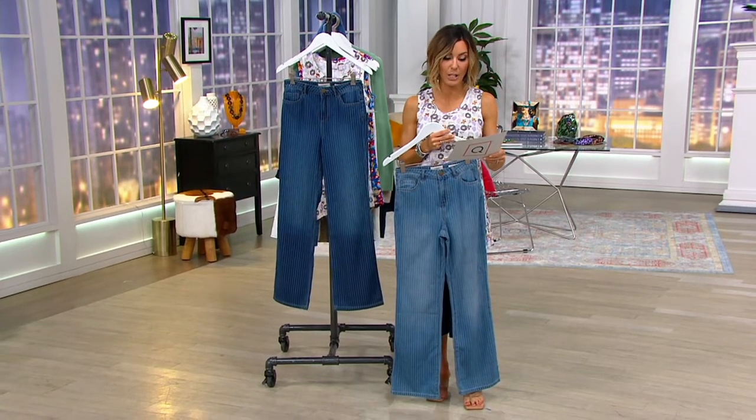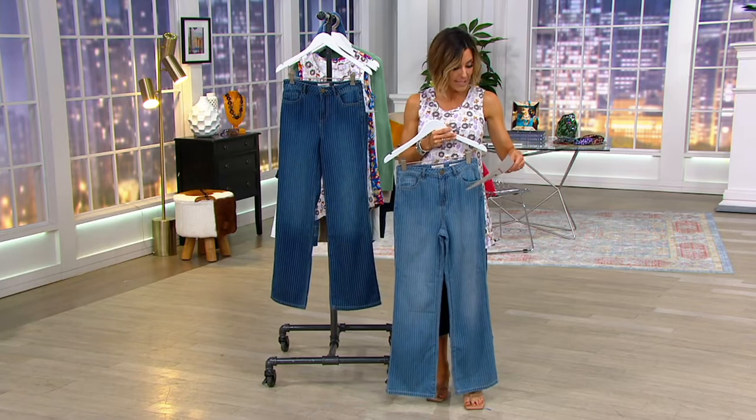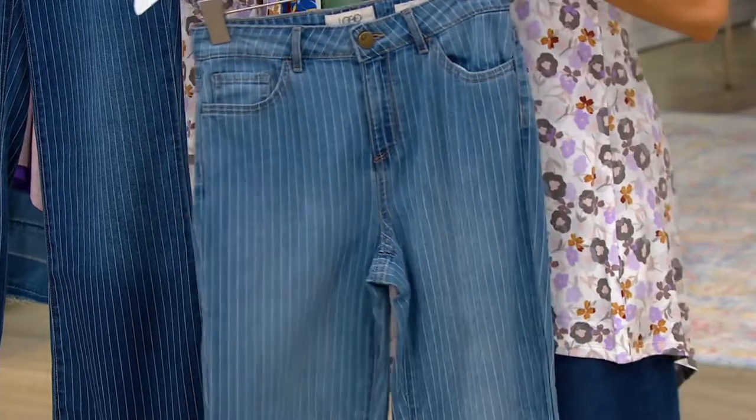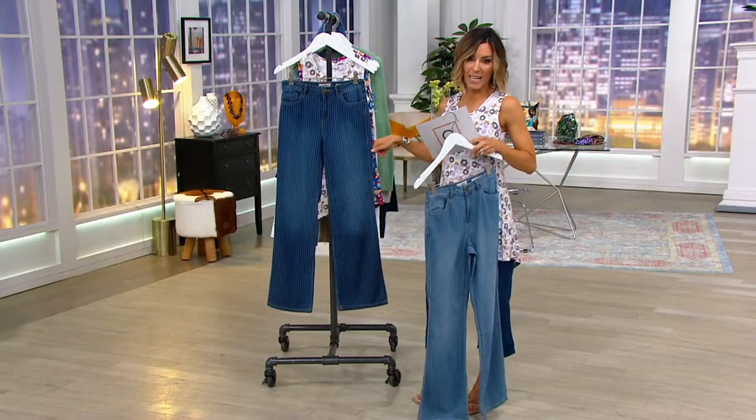They're now $34 when they used to be $87, saving you $53. This is the medium wash and I have it in sizes 4 through 28, and then this is the dark wash and I have that in sizes 4 through 28.